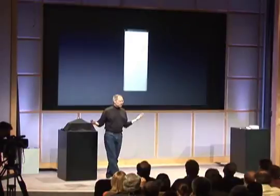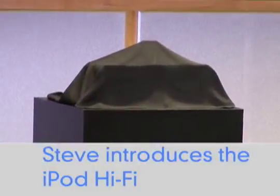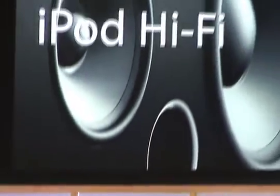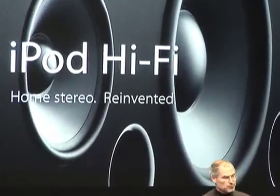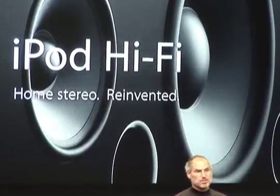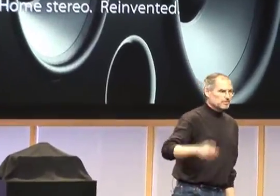We use the same Apple remote. Today we're also introducing the iPod Hi-Fi — a companion product to the iPod. It's really home stereo reinvented. Your music is not in CDs in your cabinet anymore; it's on your iPod. So your stereo is really ready to move to an iPod-based stereo — if we could just get the quality up on the rest of the system. And we're doing that today with iPod Hi-Fi.